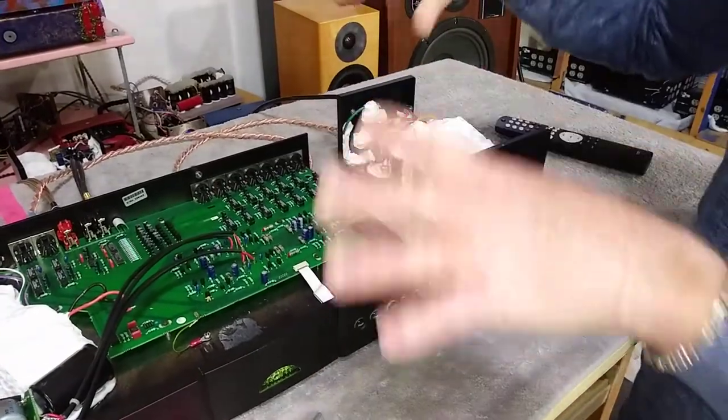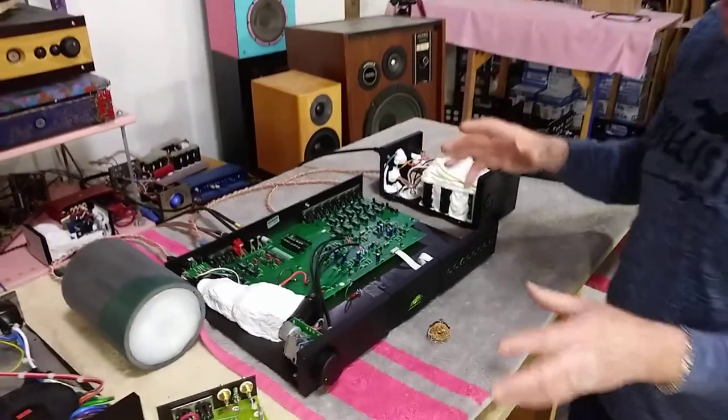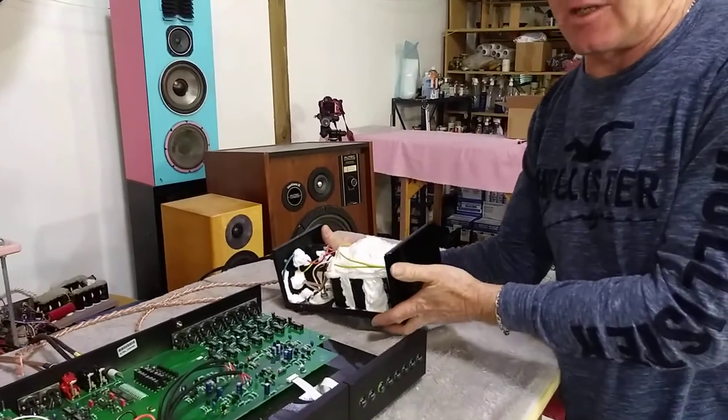So all this is going to go home, we're going to let people test it, try it, get to their audio dreams with Naim, without spending a lot of money. This thing is going to sell for less than half the price of a high cap at about 1,700 Canadian dollars.